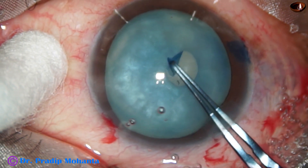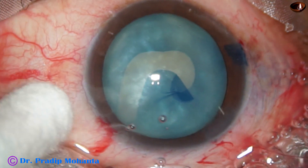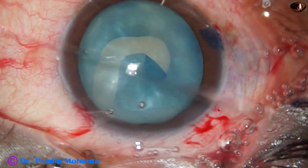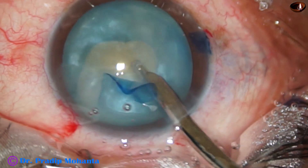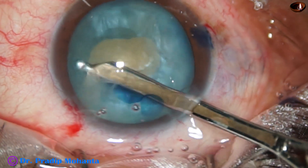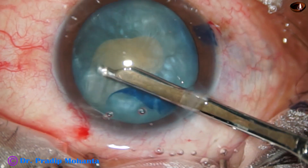I take the Utrata forceps and as I try to go a little peripherally, the rhexis runs out. I should have aimed for a smaller arc. As I try to go to the left, it went to the periphery. One reason may be that I had a cotton-tipped Johnson bar on my left hand which caused some pressure on the eyeball — that may have been a factor.